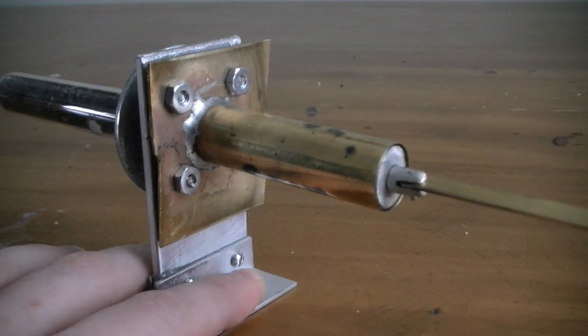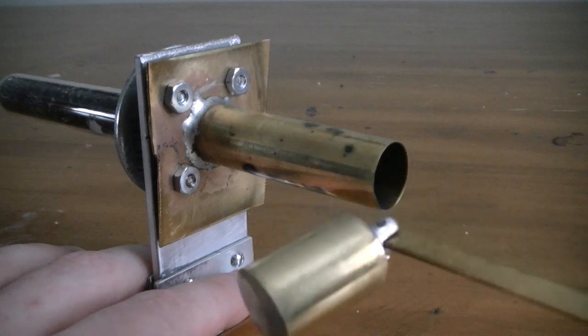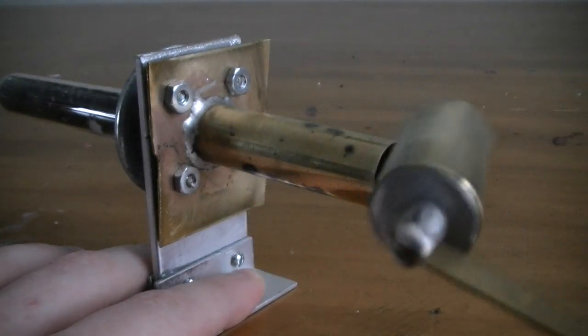This is an engine I'm working on that uses brass tubing for the piston and the cylinder. You can find this brass tubing at hobby shops. I'll show you more on this one in a future video.